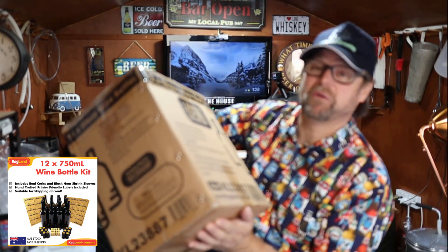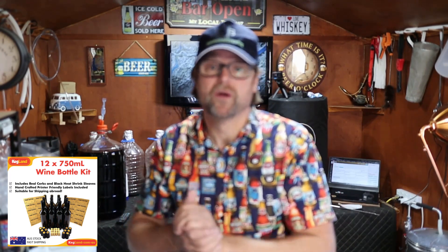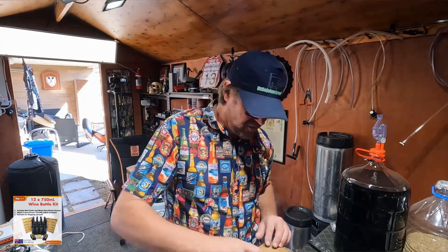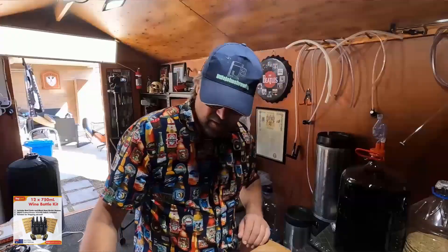This is a really cool kit and I thought I'd share it with you before I start actually bottling my wine, which I'll share in a future video. I got this with my wine kit when I bought it from Kegland. Kegland doesn't sponsor this video — it's just something I wanted to try. I thought I'd share the unboxing because it's different.